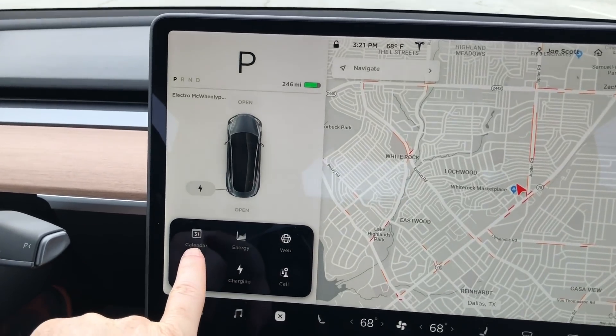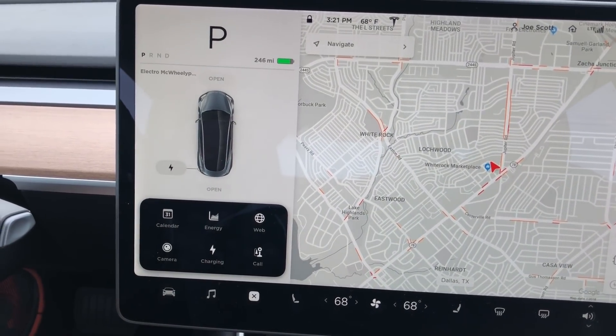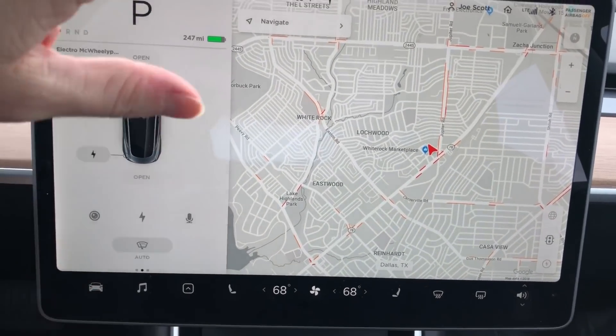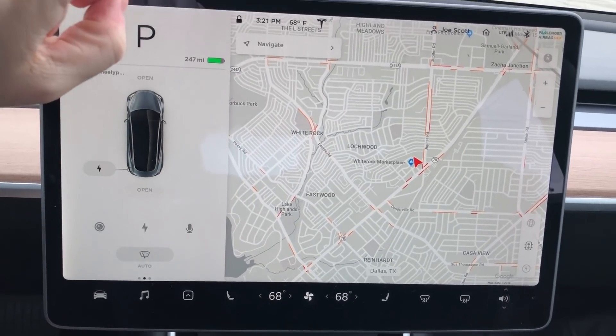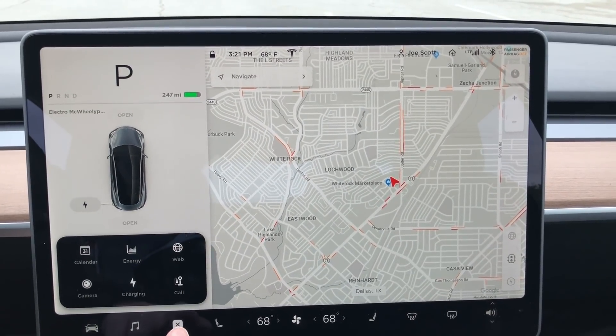The other thing is it's got a calendar on here now. This actually syncs with your phone. So when you get into the car, if you have an event in your calendar with a location, it'll automatically navigate you there, which is really cool. So that covers all the stuff in there.